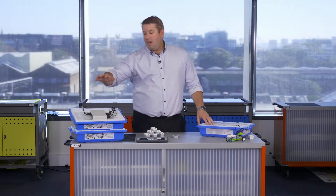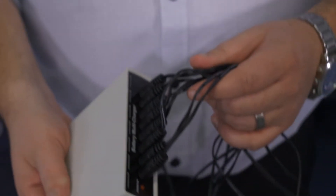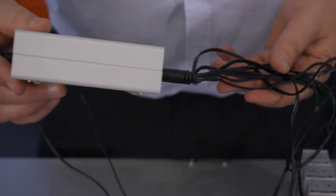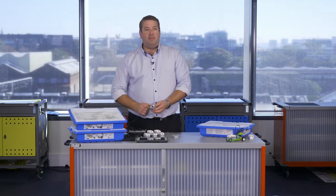One of the first things you need to consider is how you're going to charge these kits. The kit comes with one of these 10-port multi-chargers with these circle plugs. They simply plug into the front of one of your LEGO WeDo bricks — you'll find two circle holes here and you just plug them in there.